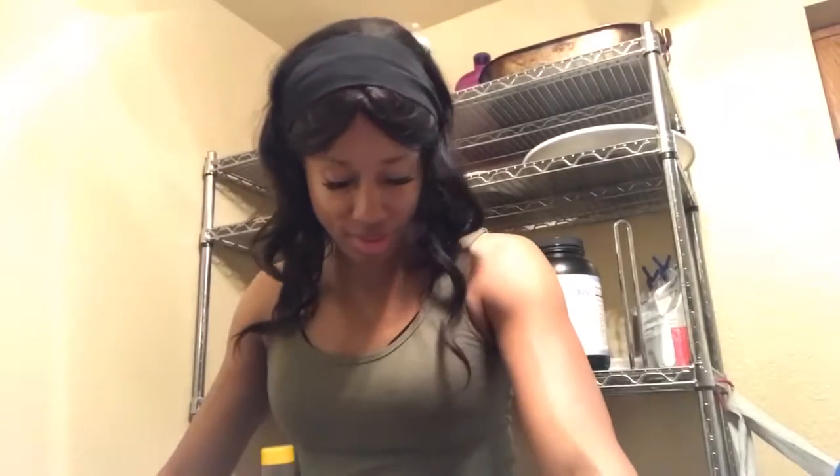Hello hello! Excuse the lighting — I'm in a different kitchen. I'm not in my previous kitchen where I normally do videos, but this is going to be the kitchen I'm in going forward. There's a down light that needs to go because when it's off it's dark, but anyway, neither here nor there.